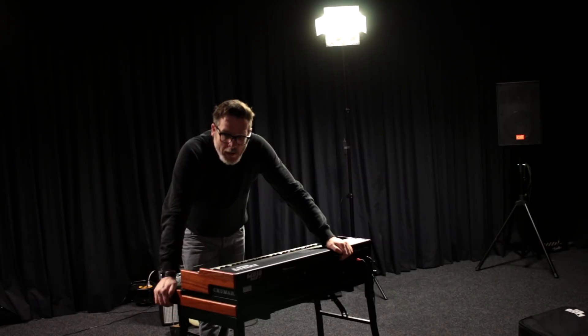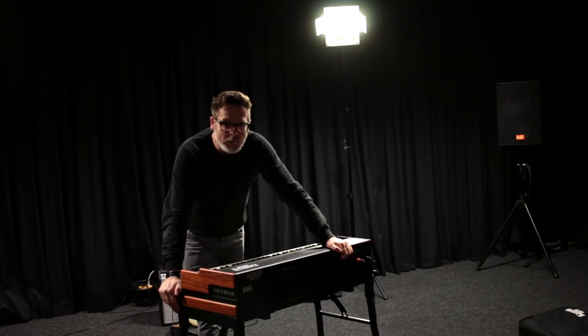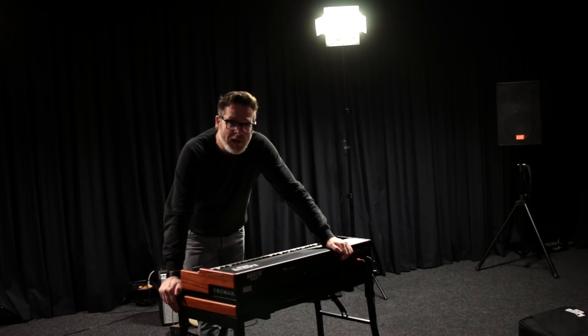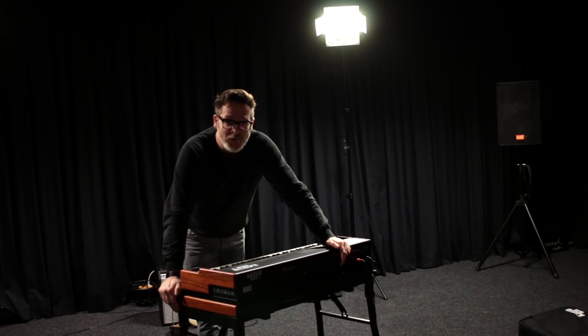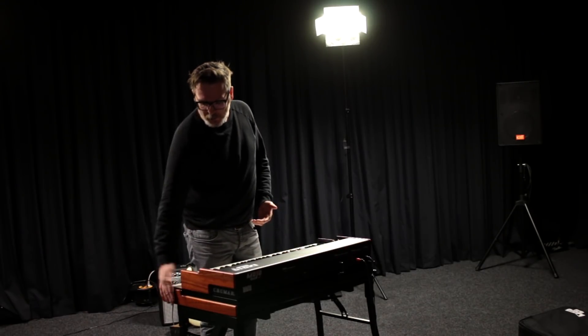I just showed you how easy it is to set up the Mojo 61 with the lower manual. In Holland we have a saying: 'a child can do the laundry,' meaning it's incredibly simple — and that's exactly what setting this up is like.